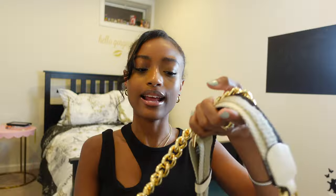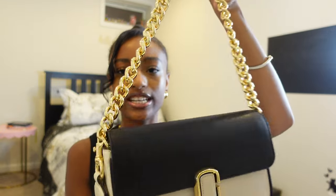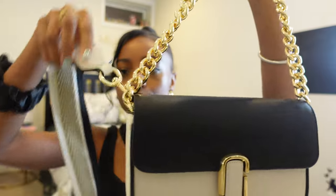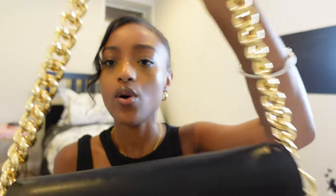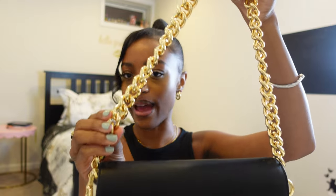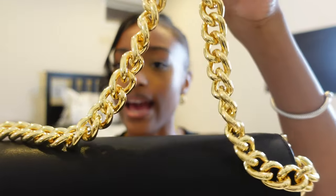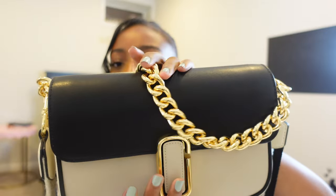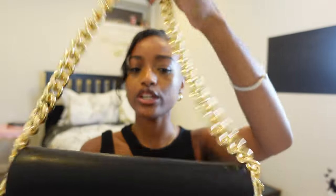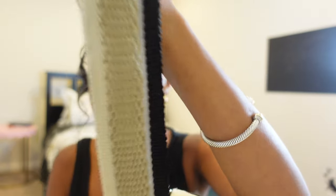Now let's get into the straps. First we have this gold strap, which is removable of course. Both straps are removable so you could carry it as a clutch if you wanted to. Usually you have to purchase this from another website but this came with the bag. Of course Marc Jacobs gives you the option to buy something else that may be more suited to you, but this was absolutely perfect. It goes really well with the black and the cream detailing, and it's a shorter strap than the main strap so it could just go right over your shoulder. Super cute.